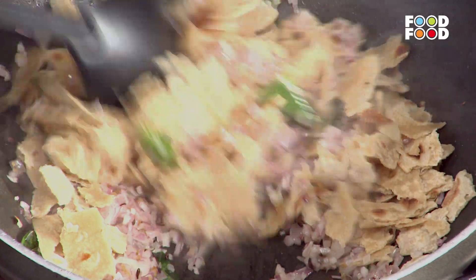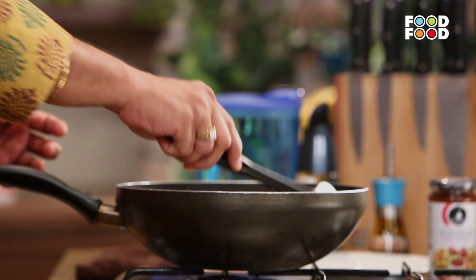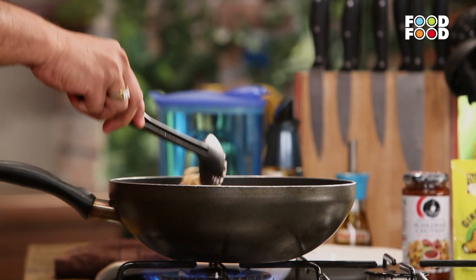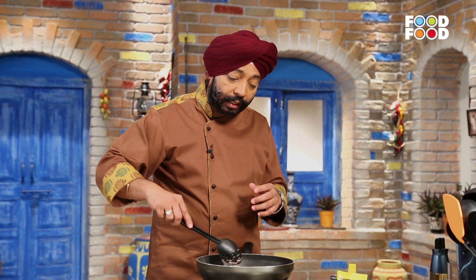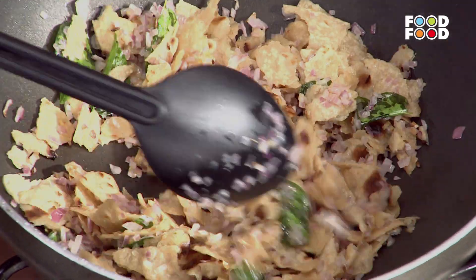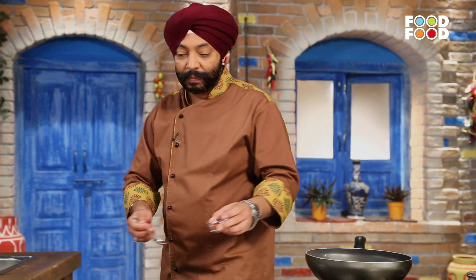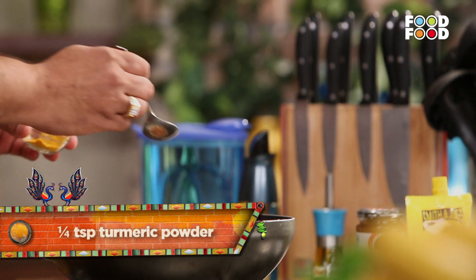We will put the roti in the same way so that the roti will be crisp. Now look, this is very interesting — you have changed a lot of form. A new dish will become. We will put a little salt in it. I will add a little masala — Lal Mirch Powder.